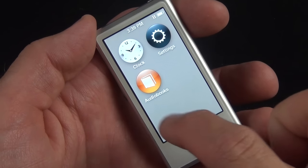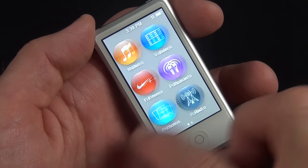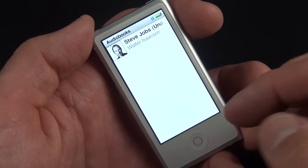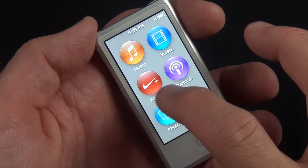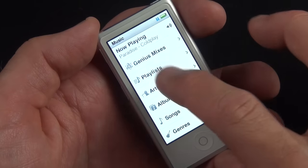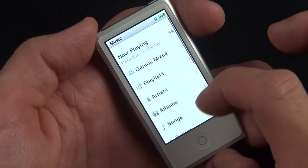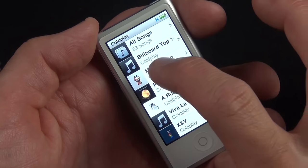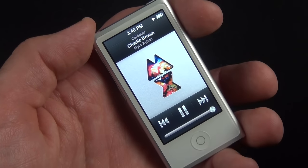Something that appeared after I loaded content is the Audiobooks app — it won't show up in the default configuration, only once you've added audiobooks. I've added a little of everything: movies, music, TV shows, podcasts, and photos. In the Music app it's pretty familiar territory — you have Genius mixes, playlists, artists, albums, songs, and so on. Here's my Coldplay album; you select the album, select the song, and it will play.